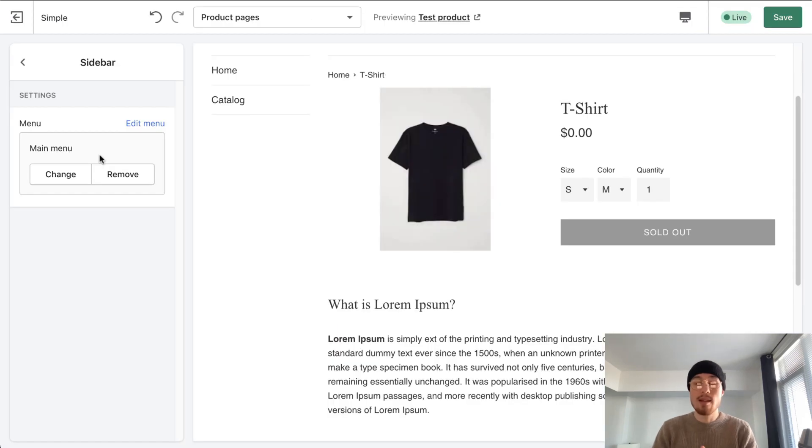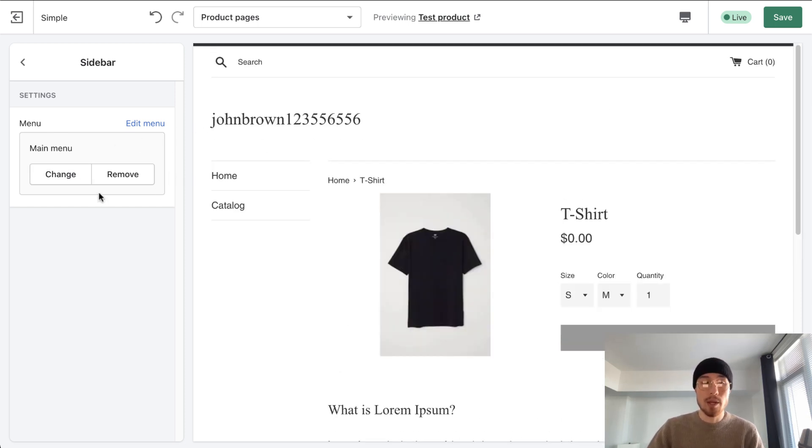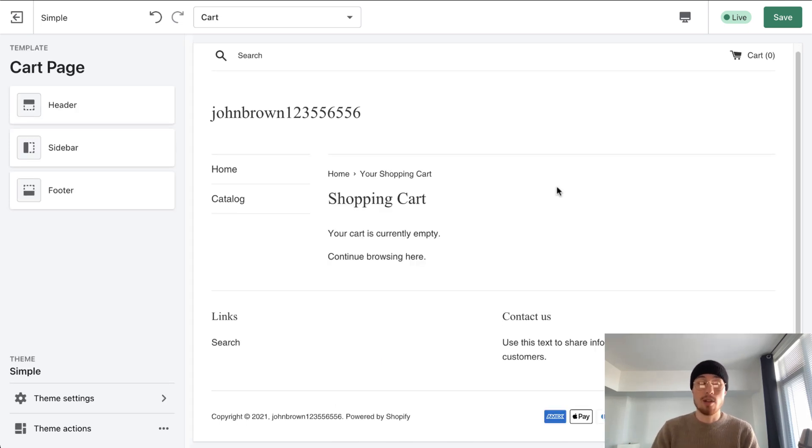The menu editing doesn't have a lot to offer either. There's no ability to customize a mega menu — you'd have to look externally for an app to do so, as it only really gives you the sidebar menu and you can change it there. There's no ability to move the menu to the top or even to the right side — you just stick with what the Shopify theme gives you. In terms of cart page editing, there are basically zero options with this theme. There's no ability to add multiple products, dynamically add products, or change the layout of the checkout button. It's just really what you get.